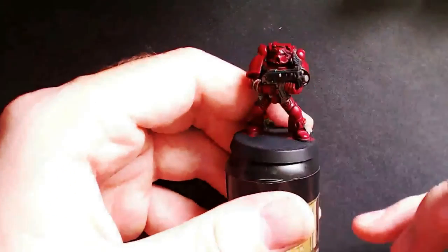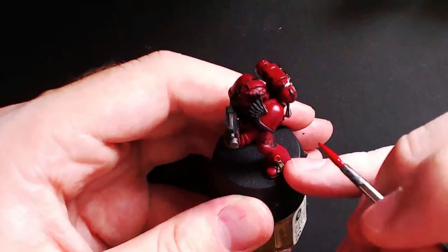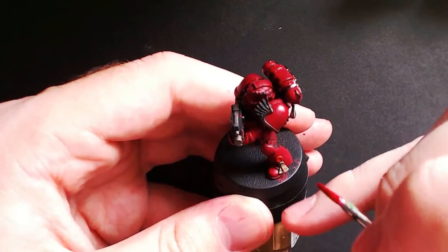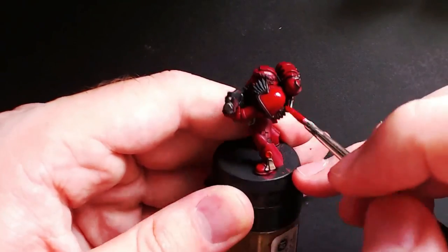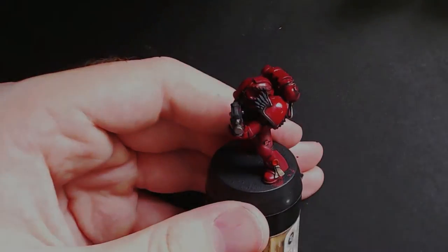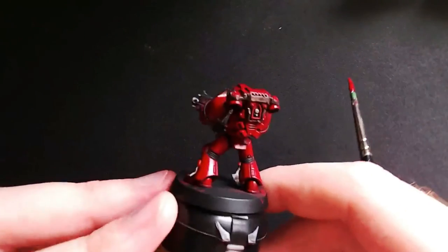Once you have mixed up the right shade, apply it slowly and smoothly around all the armor paneling, taking care to leave an outline of the previous color behind. The goal is to step up the colors gradually rather than just paint over the previous layer. Once you are finished, the model should look something like this and it is already looking much brighter.